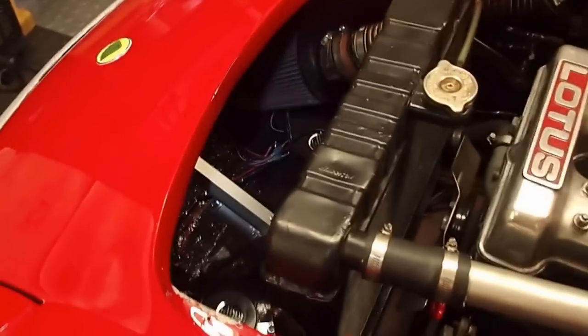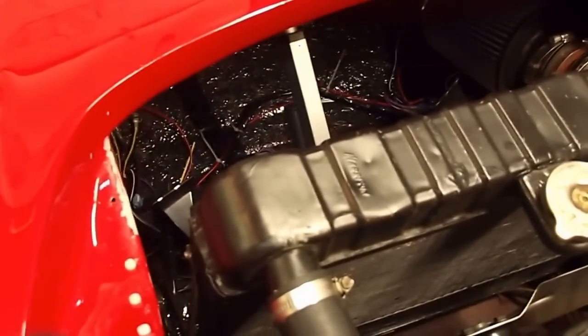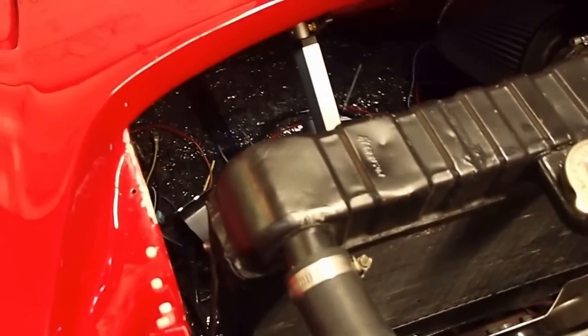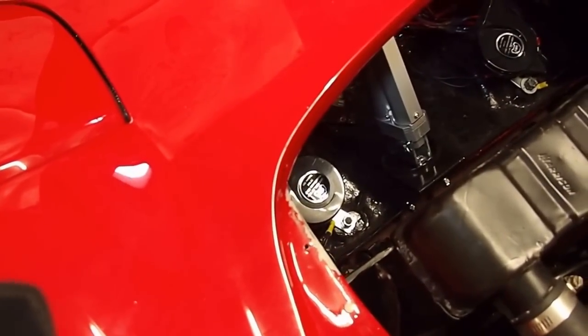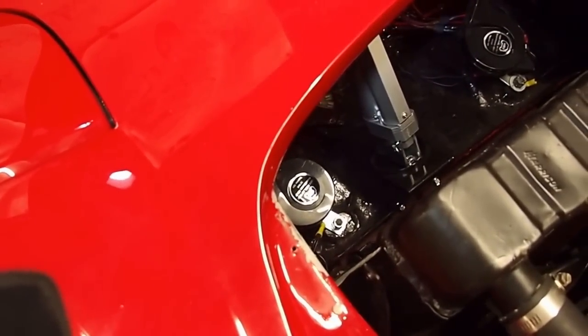The bracket is up here — you can see it's mounted right in there under the dash. You can see how it uses that little bracket that had the headlight vacuum bowl on it mounted before.